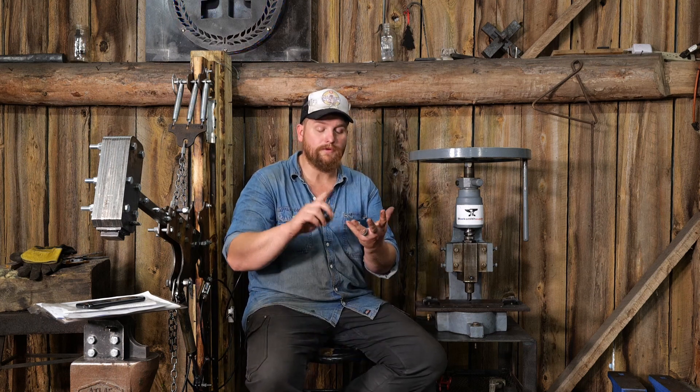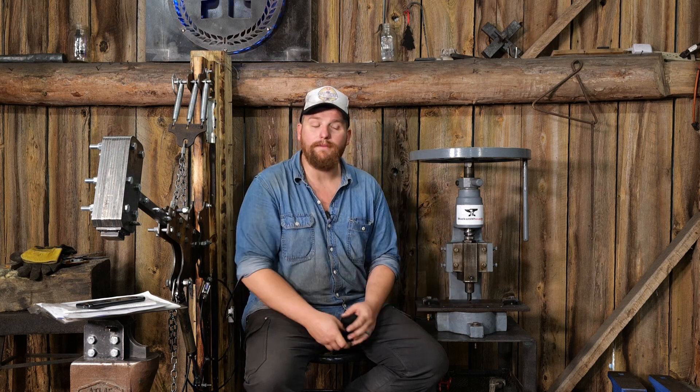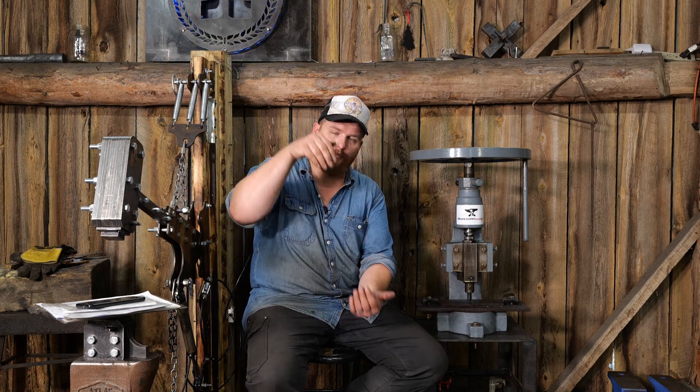That brings me to a point about buying tooling of any kind — power hammers, presses, hydraulic or fly, treadle hammers, you name it. As a blacksmith, you will have to adapt tools to fit your own needs, so be prepared to do that no matter what you buy. Even my old Sweeney Bloxage number six fly press — I've adapted it in so many ways, made all sorts of tooling, made adapters to reduce the stroke length. I had to adapt it for my purposes.